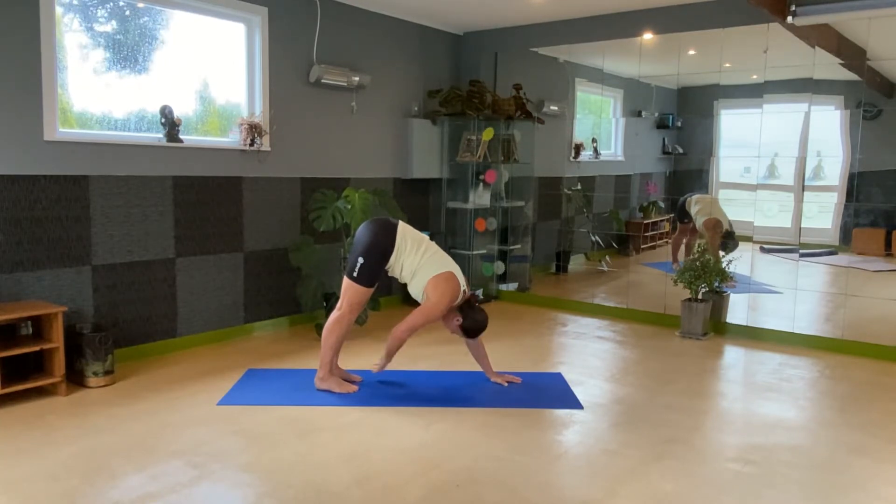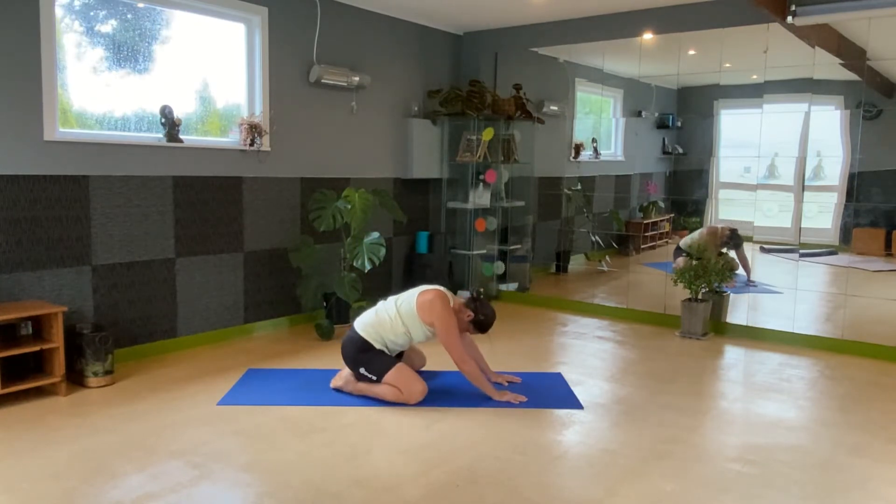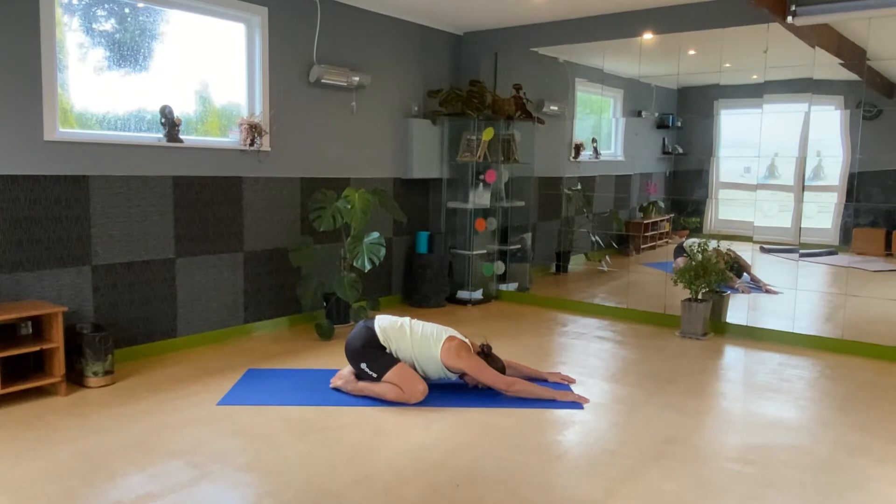Now drop back down and let's come into extended child's pose. Toes together, knees wide, stretch the hands forward, drop the hips back — butt to heels, stretching forehead to floor. Close the eyes, breathe. Pushing the hips back, stretching the hands forward. Gentle opening for the hips, calming the mind with the forehead to the floor.